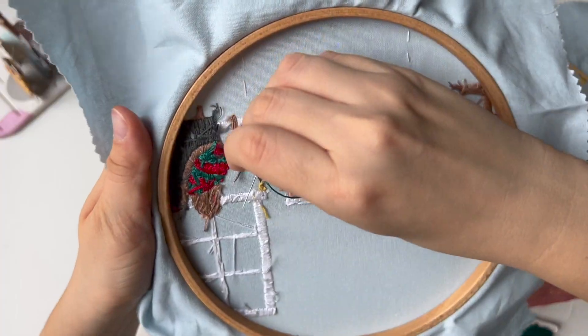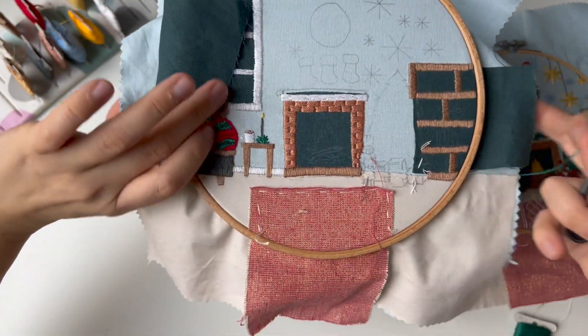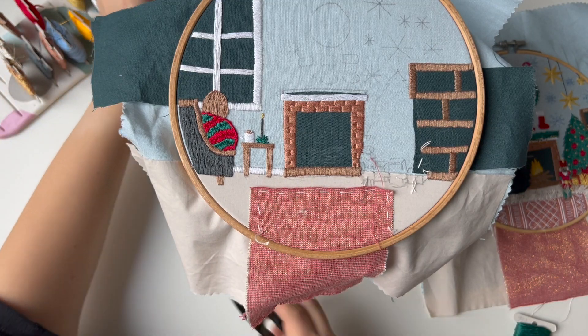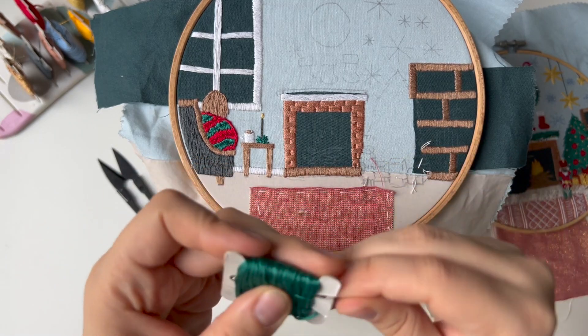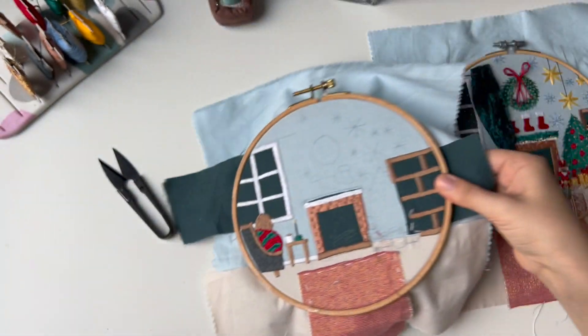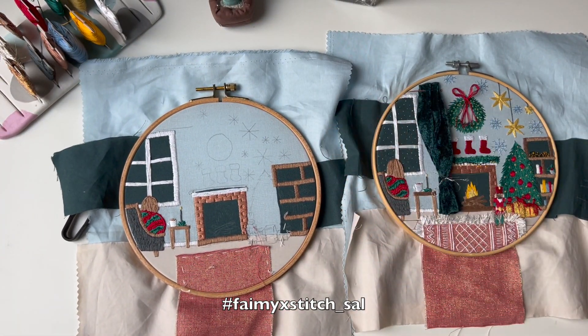I think this is our shortest day, but don't be fooled — tomorrow we're gonna do more stitching. This is Day 9. Instructions will be linked in the description, and thank you for joining this stitch along. In the next videos we're gonna add more and more decorations — it's gonna look more and more pretty. Share your processes with the tag, and I'll see you in the next video!